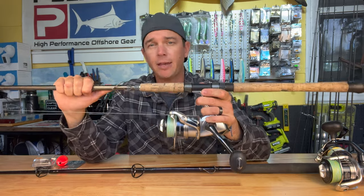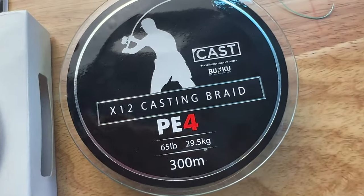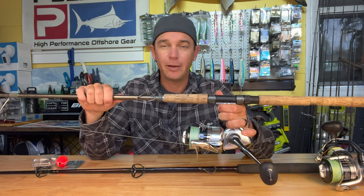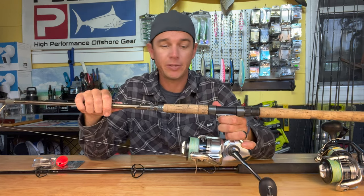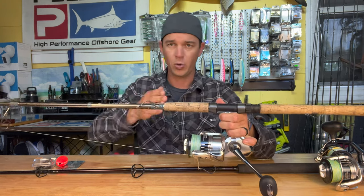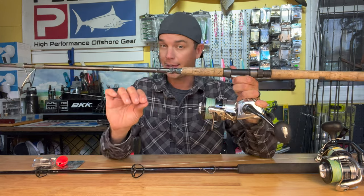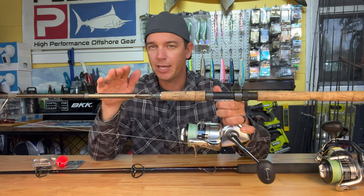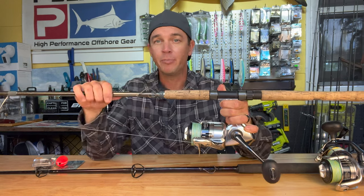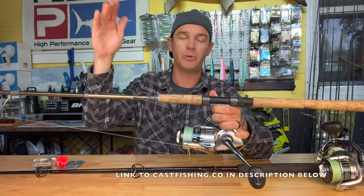I loaded up with 65-pound Cast X12 casting braid — I literally have it on every single one of my spinning reels. The Cast braid is really the way to go, and the reason I like it so much is this is the only braid out there you're going to find that has 12 strands. Power Pro, J-Braid, all down the line — they're either made with eight strands or eight strands in one core. Because there are only a couple of machines in the world that can do a 12-strand braid, this line is actually about 70 percent of the size of just about any other braid on the market, plus it is super smooth but just as strong.